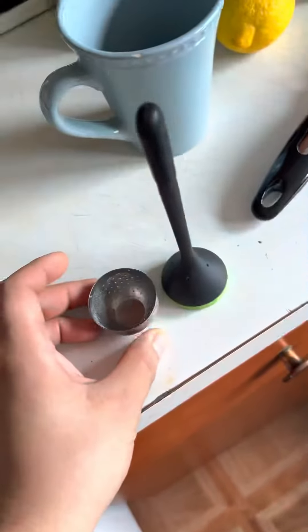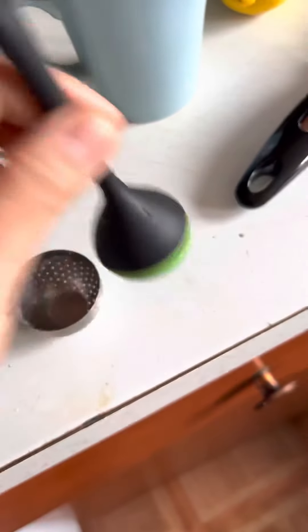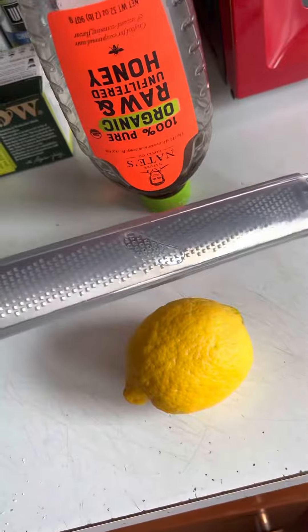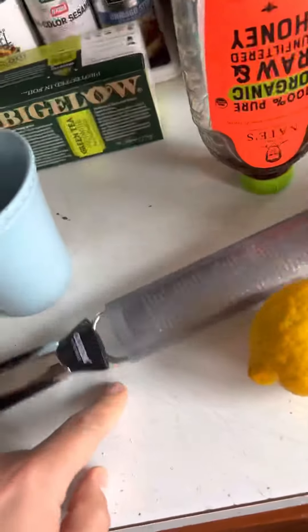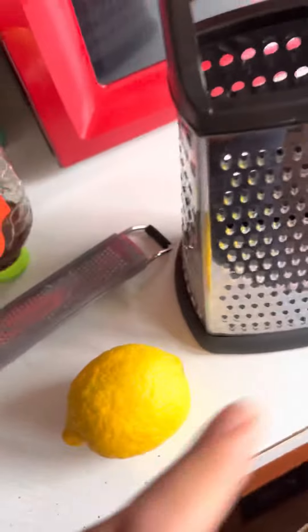If you don't have a steeper, you could use one of these instead. If you don't have a zester, you can use this side — the thinner side of a grater — to get the zest. Put the lemon zest into the steeper.